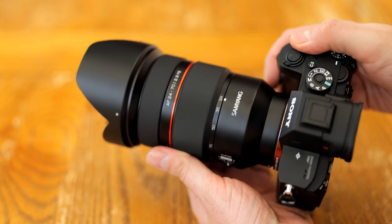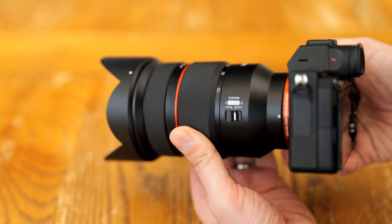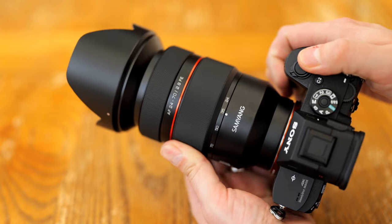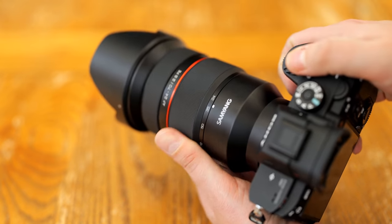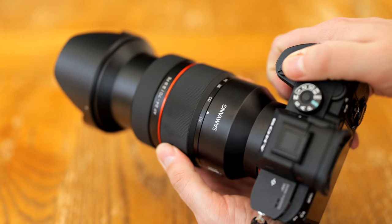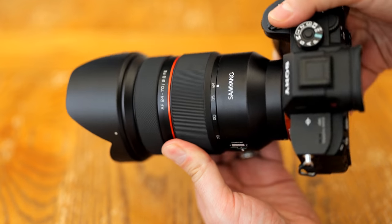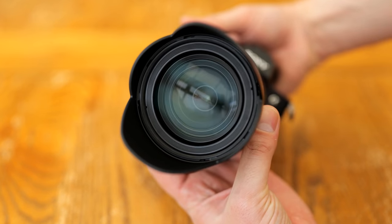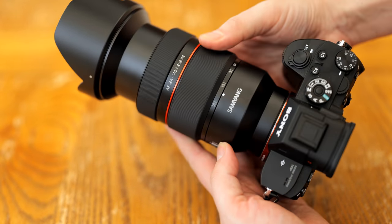Overall, there are many facets to this lens's build quality. Its dimensions make this the Texas of camera lenses — it is big, and that means it handles nicely, but you'll need strong arms to shoot with it all day. Its focusing system is excellent and well suited to video work, but its claim to be par-focal is a bit misleading, when the truth is that it is readjusting its focus in firmware.